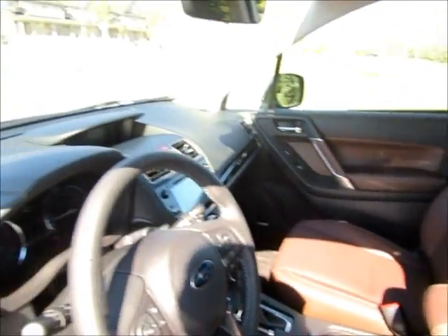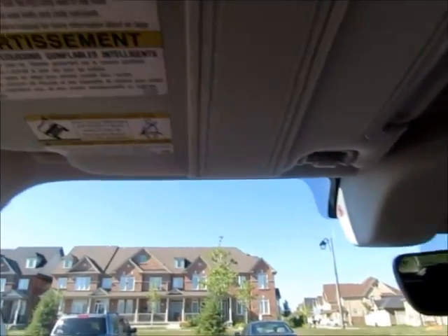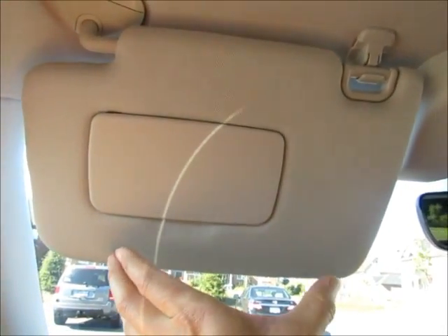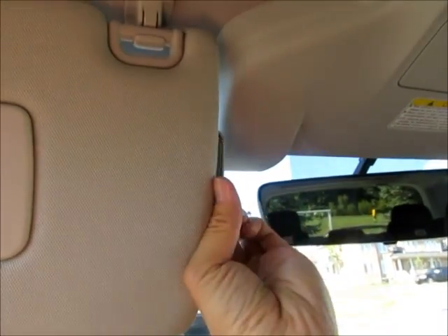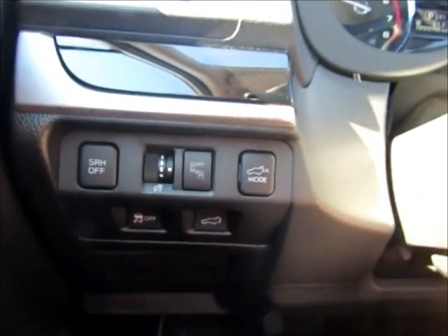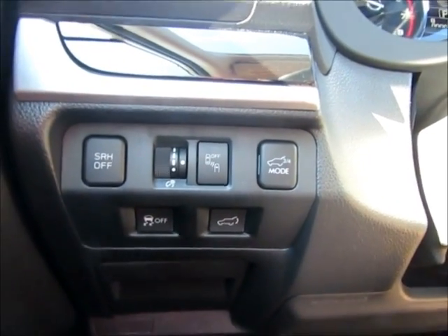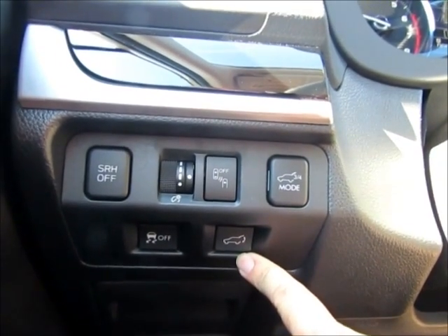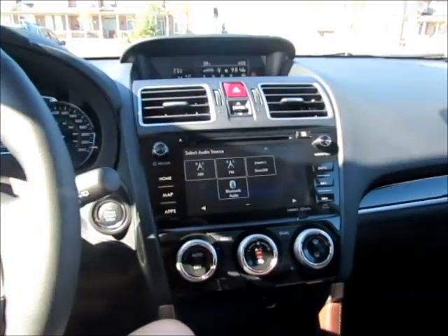Here are the EyeSight cameras. First thing you'll notice is the visors are a little shorter in length because of the EyeSight setup — they have extensions you can pull out to help block more sun. You can also see all the safety tech switches that you can turn off if you like. The rear also has the automatic power tailgate.